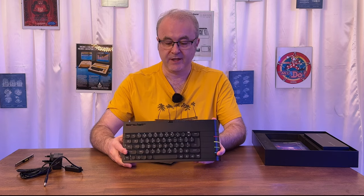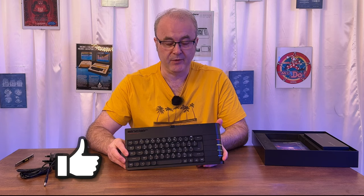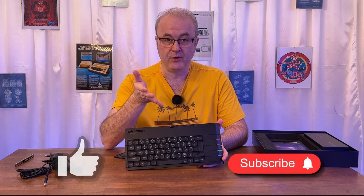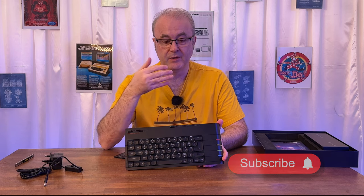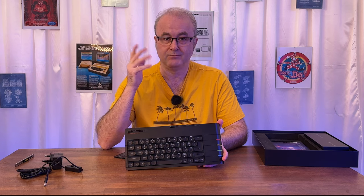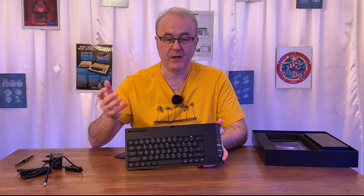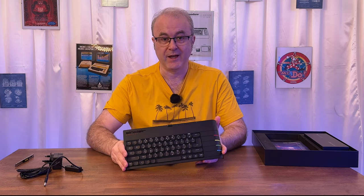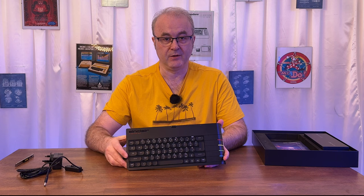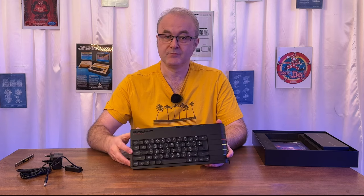That's it for this video. I hope you enjoyed it, and if you did please click the like button. If you really did enjoy it, I'd be happy if you could hit the subscribe button so you know about other videos we produce in the future. If you're interested in the next video in this series, you won't hear about it unless you subscribe. If you have any friends interested in retro computing, please let them know about this video to help grow the channel. I hope to see you in the next video. See you later — tara!